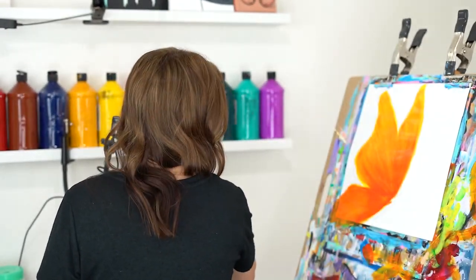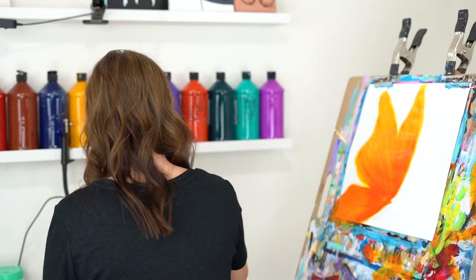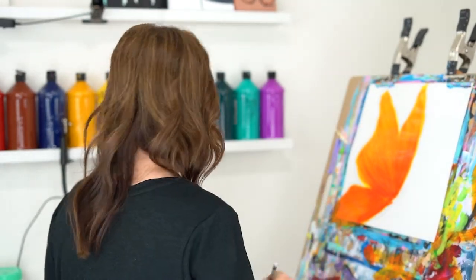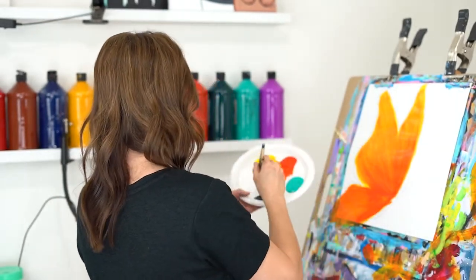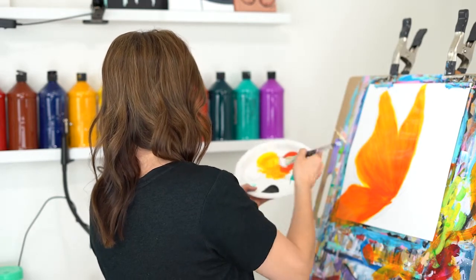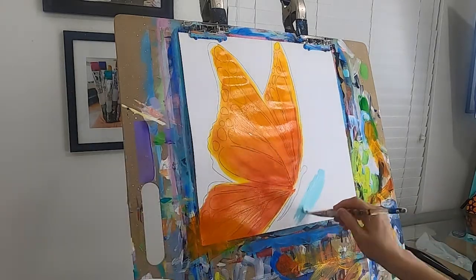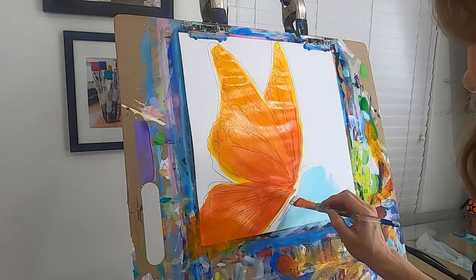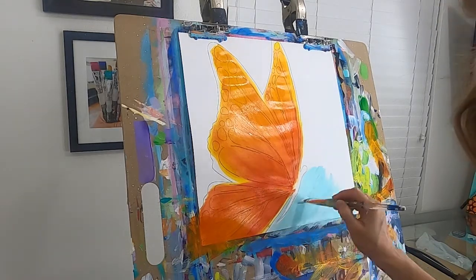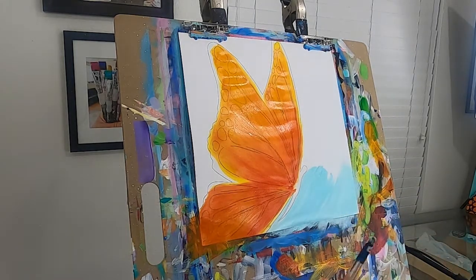Wash your brush really well — rinse it in your dirty washing water and then give it a rinse in clean water to help maintain cleanliness. My background is a really light turquoise so I'm going to be generous with my white, then come over to my turquoise. Once I have a pretty good color I'll start to fill that in. I didn't mix it super well because I like how it offloads into streaks onto my canvas when it's not mixed perfectly.